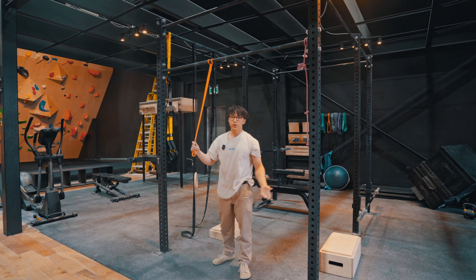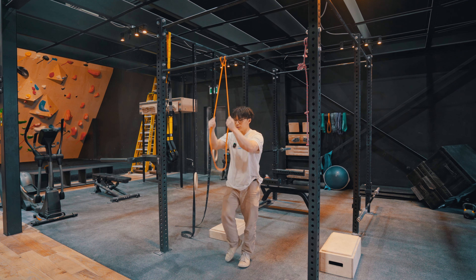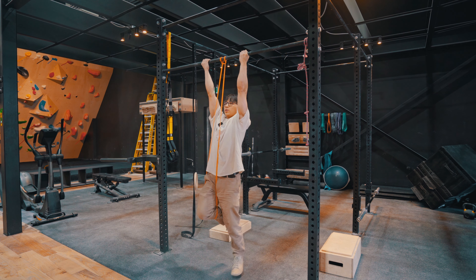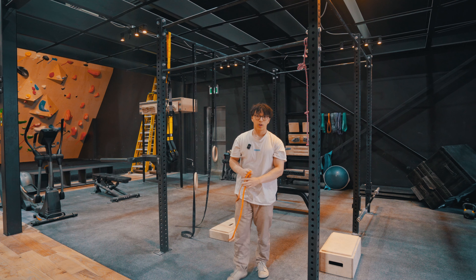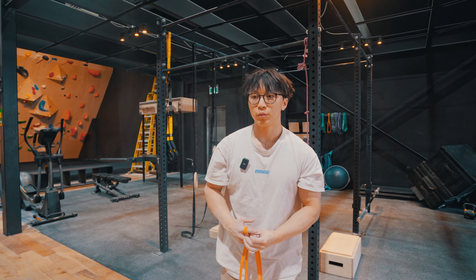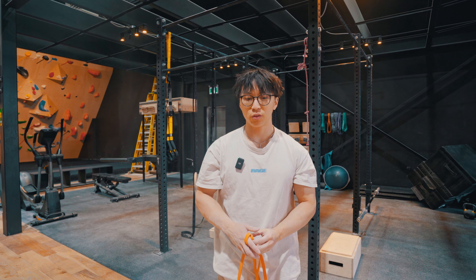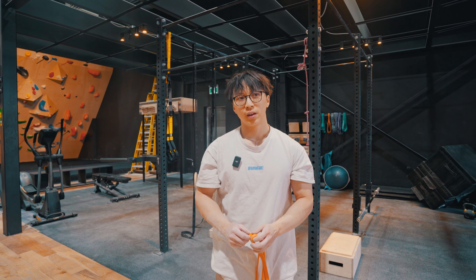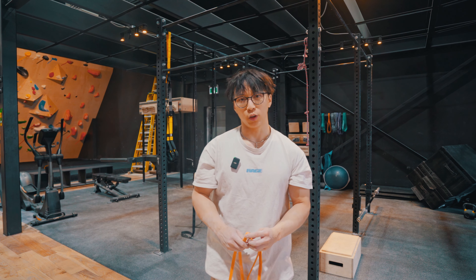Then you can do the exact same regression for chin-ups using a band — place a knee, both knees, or a foot, grab the bar shoulder-width apart, and do the exercise. You'll see that all the regressions look exactly like the exercise, but it's much more controllable. You'll notice that if you use a band for a one-arm pull-up regression, you'll see people going around in circles with really bad form, and that's not very useful when you're trying to actively, progressively overload the one-arm pull-up.